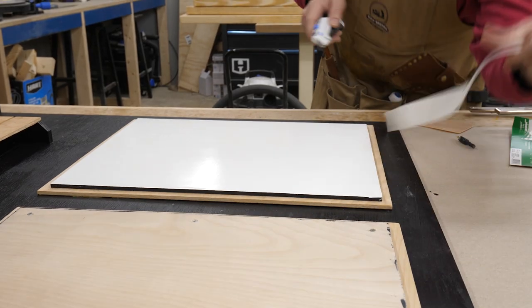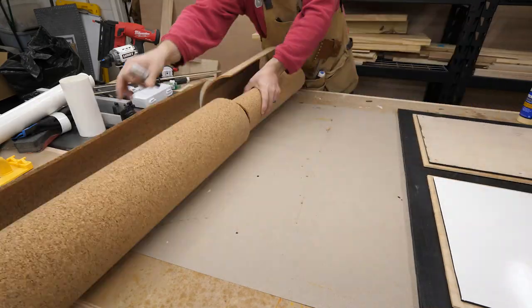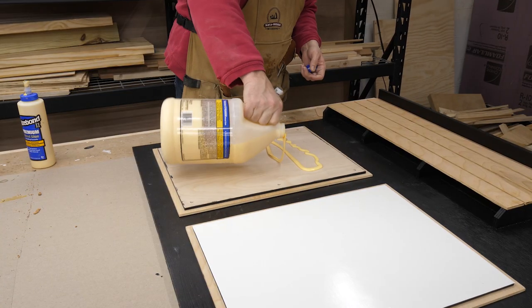Next I got a peel-and-stick marker board sheet, cut it to size, and applied it to the board. I carefully trimmed off the excess and that board was done. Then I grabbed an extra cork board we had from our kids' study pods that we built last year.